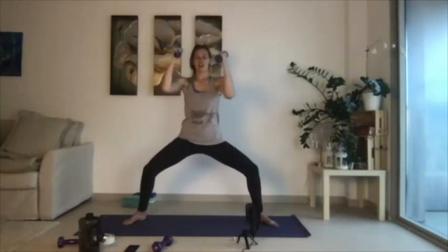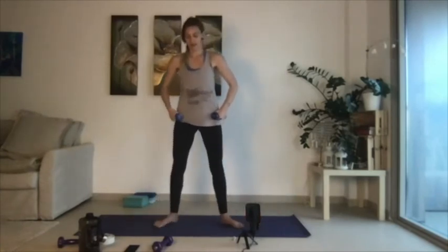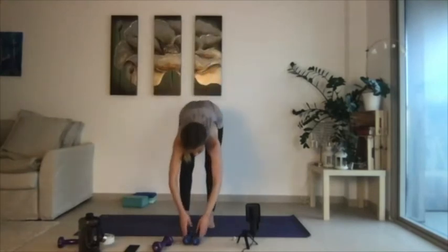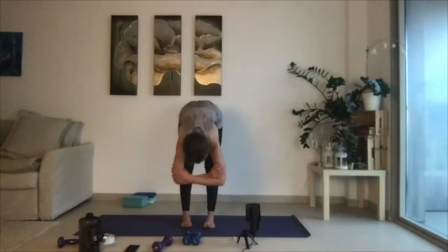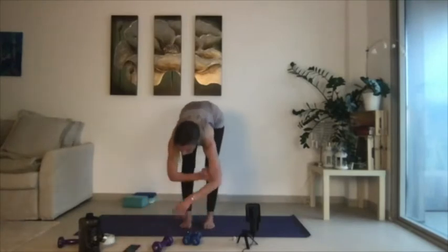Let's just do four more, three more, two more, and then one more. Take it in, weights on your hips. Walk your feet in a little bit, then hinge forward, place the weights down, grip opposite elbows, and just release.